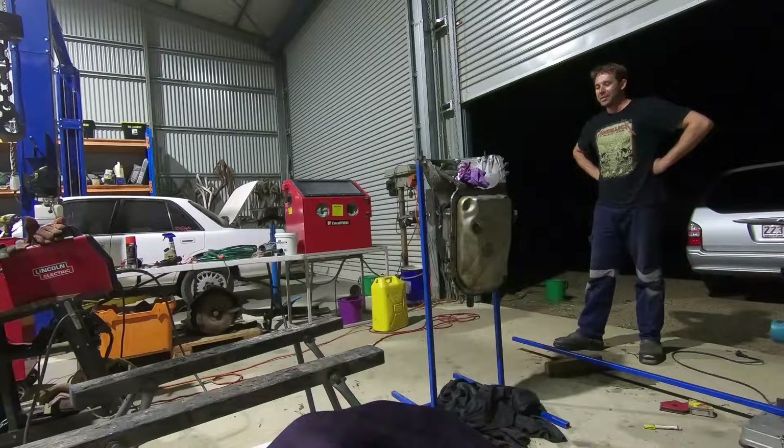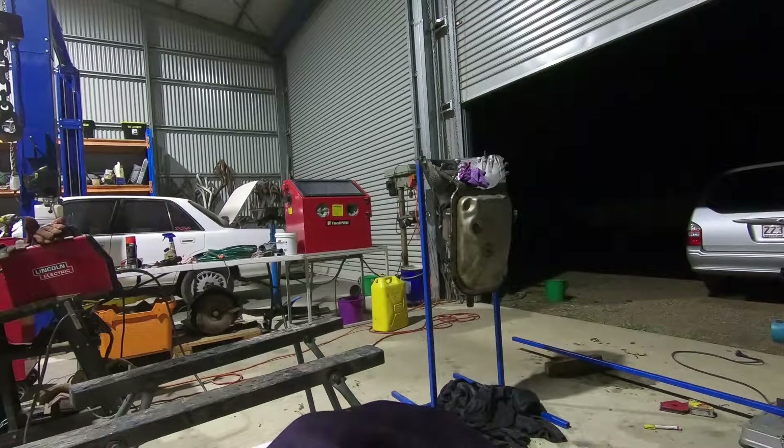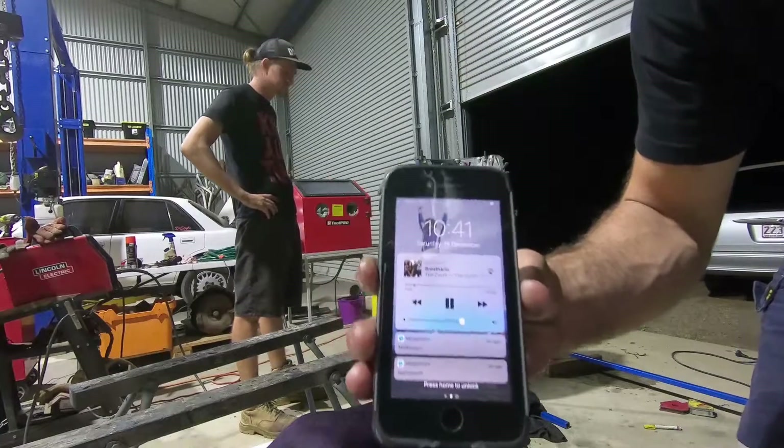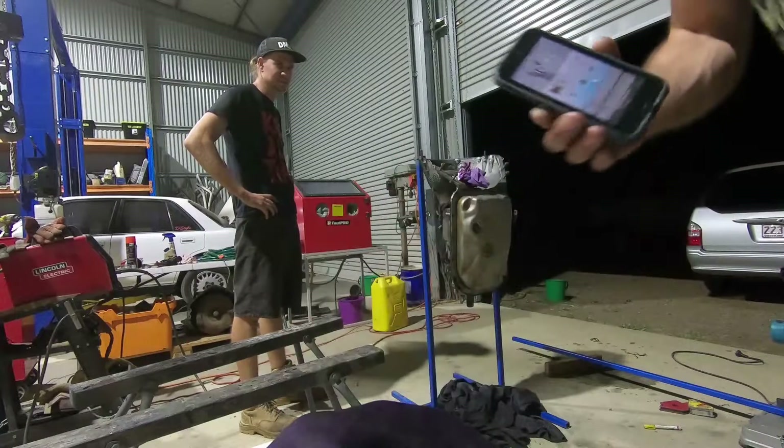I'd like to point out that that box is hanging perfectly vertical. Oh, fucking banger. That's the shit - look at that shit. Yeah, the cores. That's fucking right, boy.